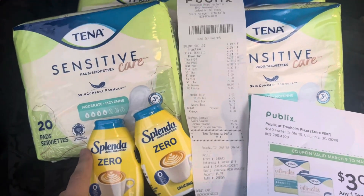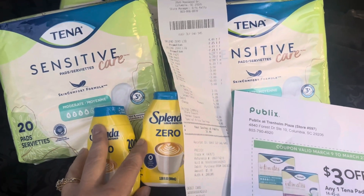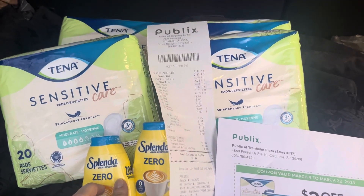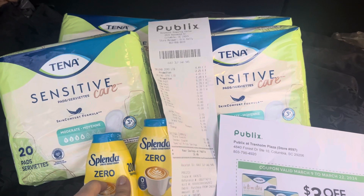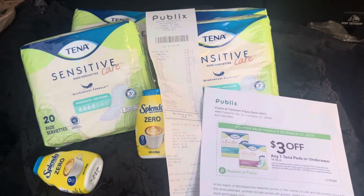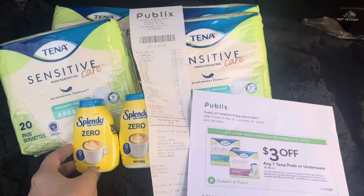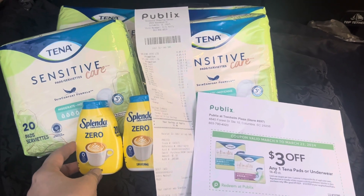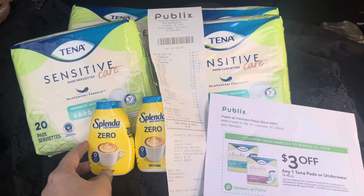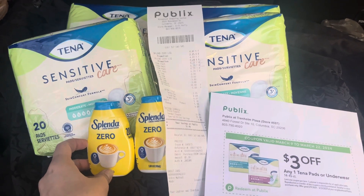I also got two of the Splenda Zero. Y'all have seen several people make $20 off the Splenda Zero, but I didn't worry about that — I like money makers and I'm still trying to get into this Publix thing. I clipped my Publix coupons, and there was already $5 off if you bought $15 of the Tenna, and $10 off if you got $25 worth. At just about $6.39 each, they're just a little over the $25 mark.